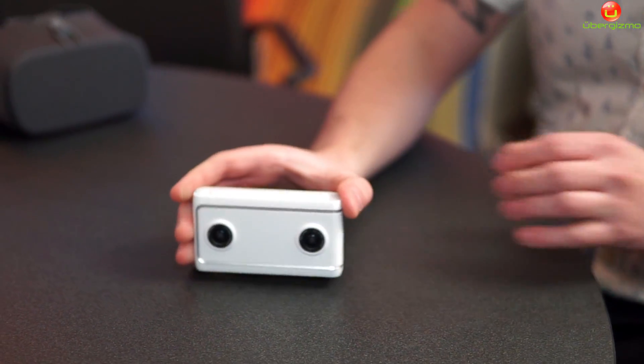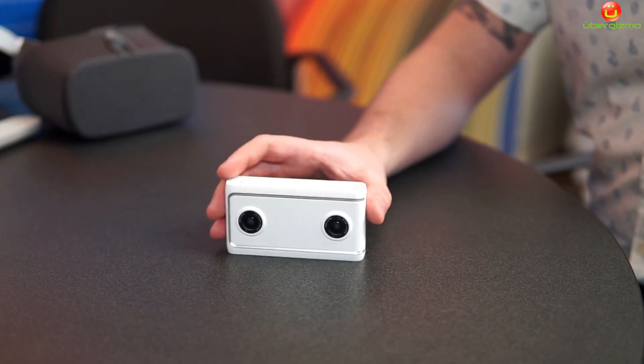So this is a quick look at the Lenovo Mirage Camera. It'll be coming in summer.